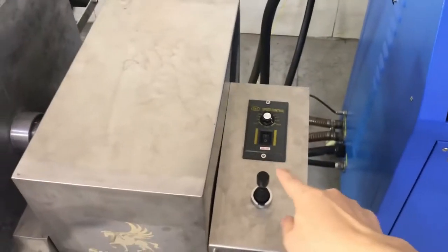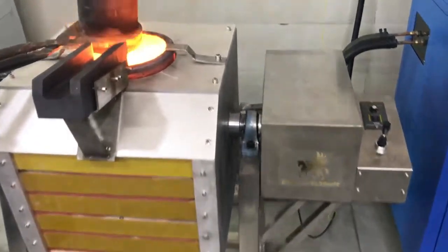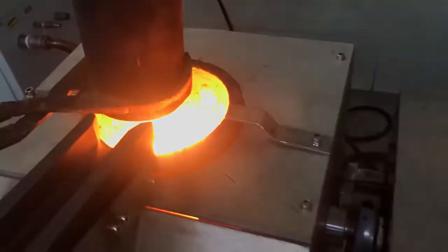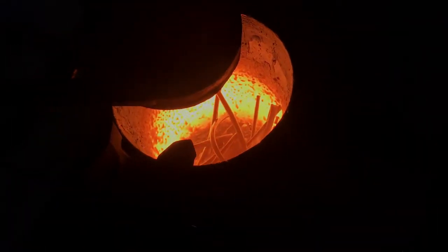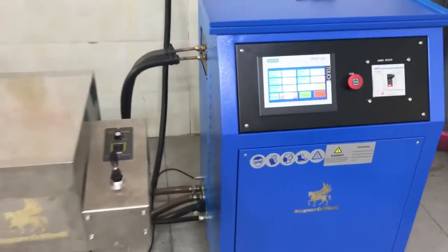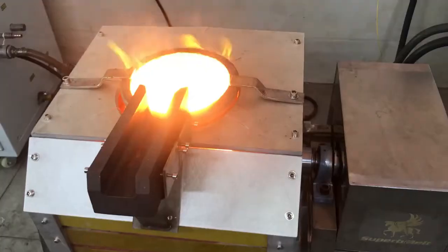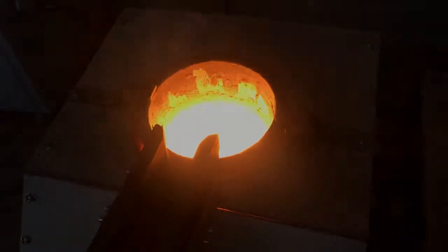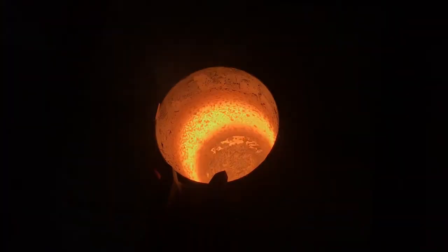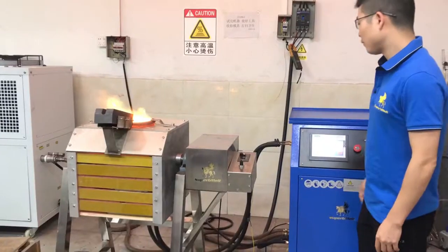Here is the tilting control. About 11 to 15 minutes total. Maximum 75 kilowatt. The material starts melting — the material is already melted.